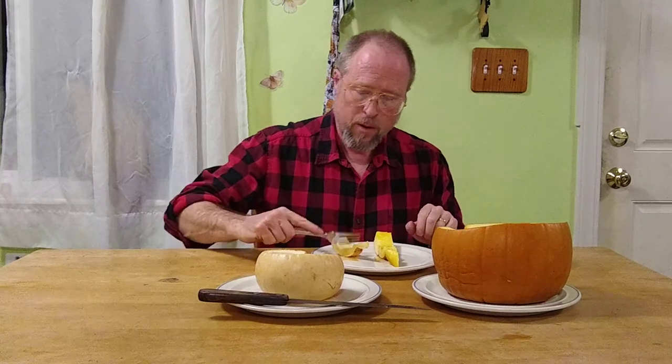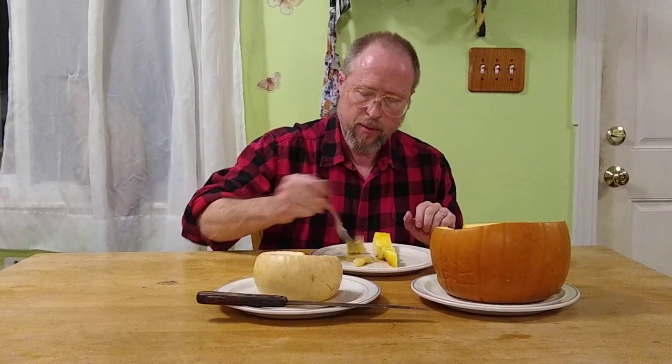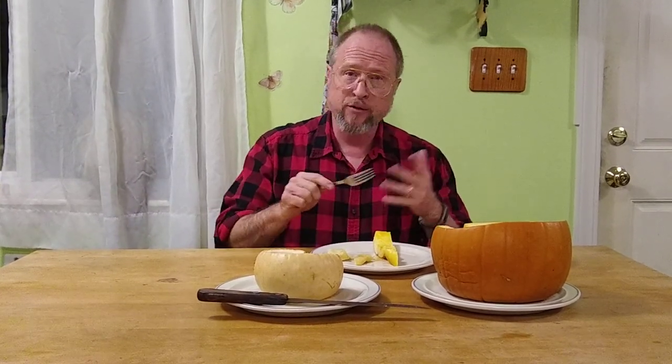Now I'm going to taste it and tell you what it tastes like. We're going to try the white pumpkin first. That's nice. Very good. The sauce is very, very nice — very maple-y flavor. And you can taste a little bit of the bacon flavor to it too, so it kind of gives you a nice salty flavor.